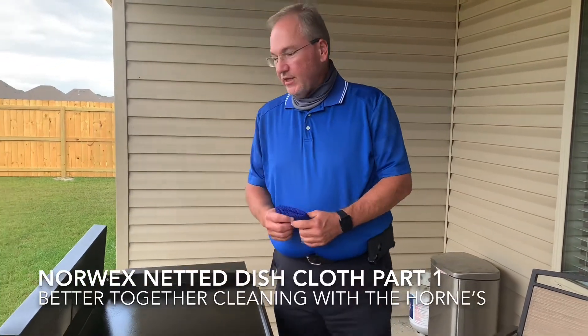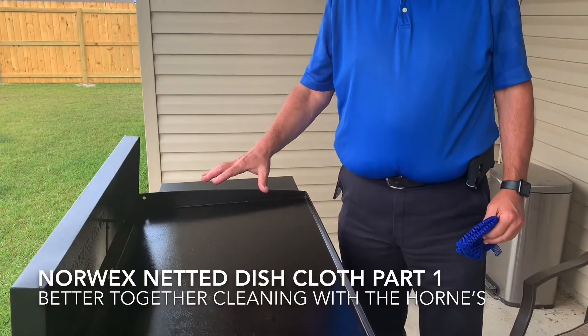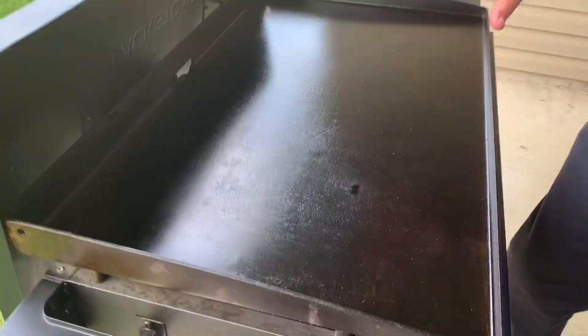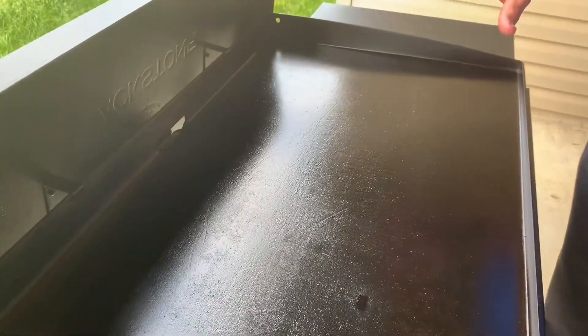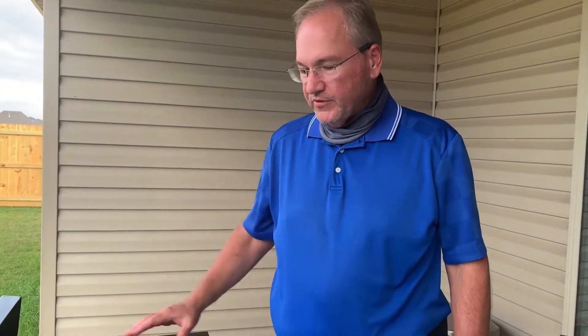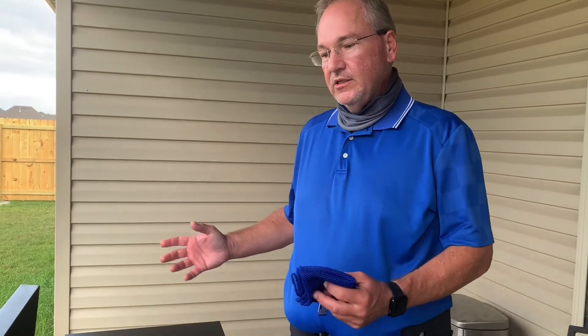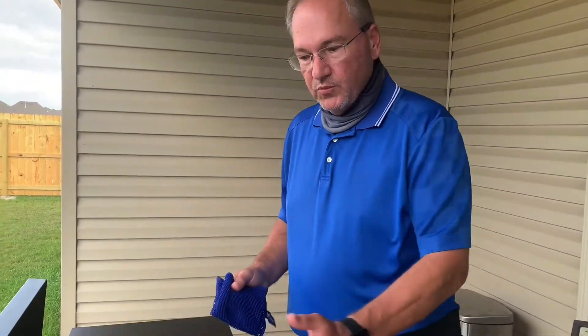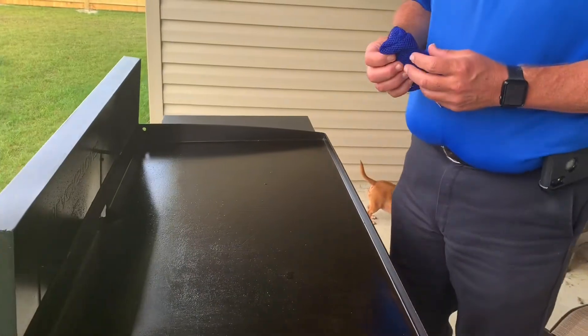Hey guys, so this is the grill surface of my griddle. This surface was cleaned the last time I used it, and before I grill with it I always take a paper towel and go over the surface just to remove any contaminants that may have gotten on the griddle between the time I cleaned it and put it in storage and then pulled it back out for use again. So I always wipe over it before I start to grill.